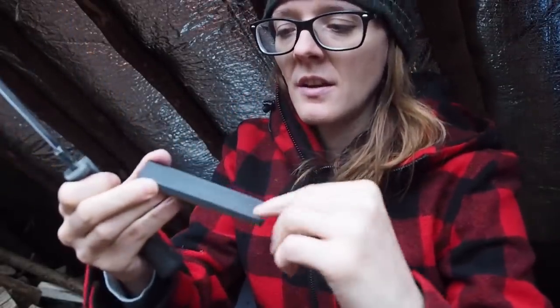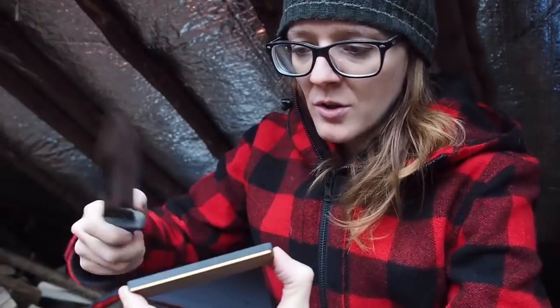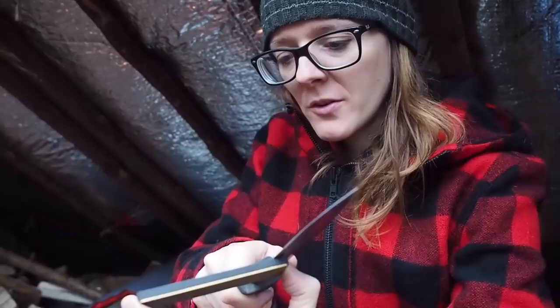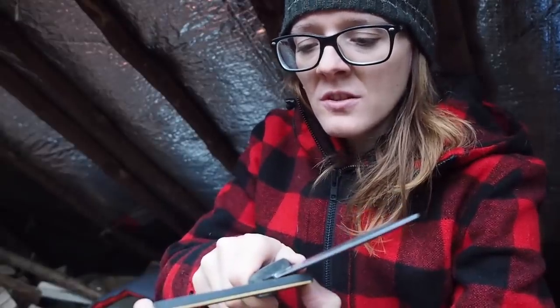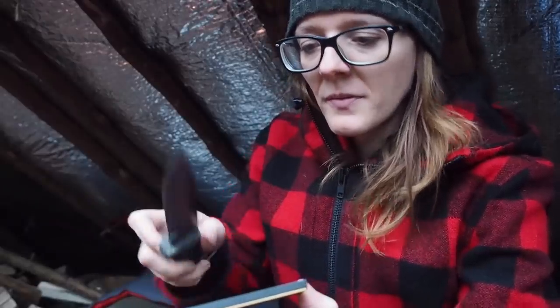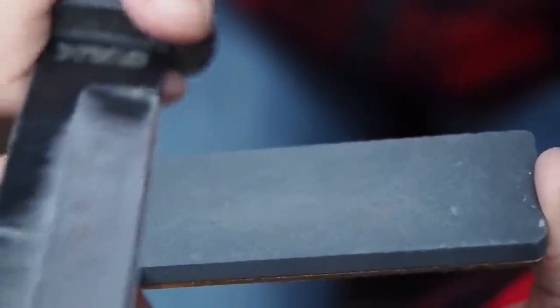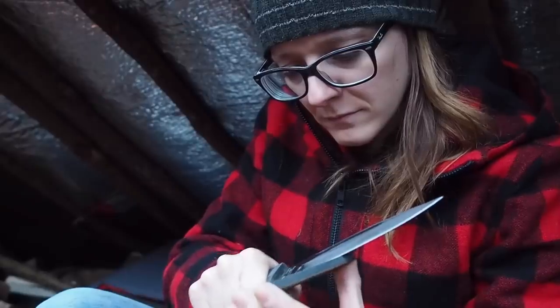Now I'm switching to the ceramic side and repeating the process with a couple of strokes on each side. I should mention that I start by sharpening each side about 10 times, then 9 times the next turn, and work my way down to 3 times each side. At the end I switch to just 1 stroke per side, alternating.